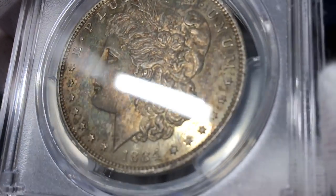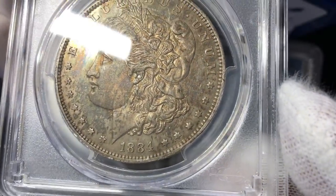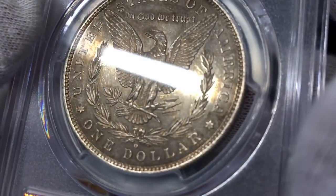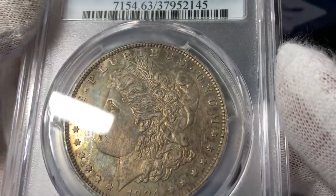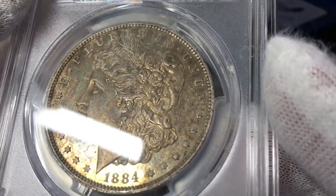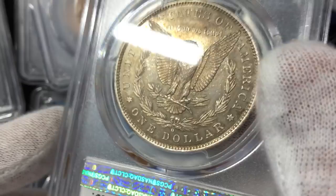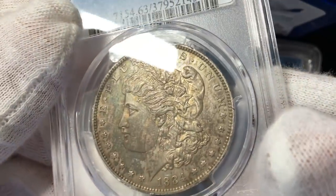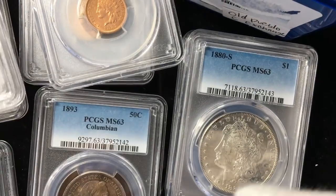This coin is fascinating to me because it actually looks like a branch mint proof. The denticles are super strong and the fields are very, very reflective. The grade on this 1884-O was very, very disappointing — a 63. The cheek is super clean, the fields are super clean. More than anything, I'm just disappointed that they didn't put PL on it. In person, this coin looks every bit like a proof, especially just the way it struck up with the sharp denticles and everything.